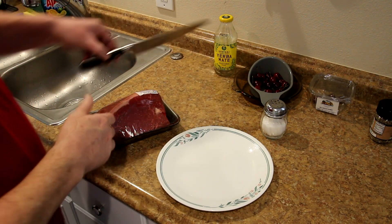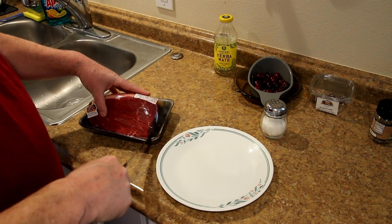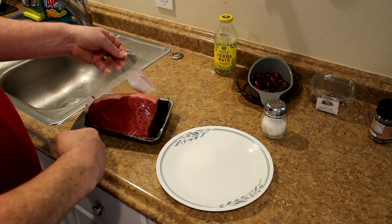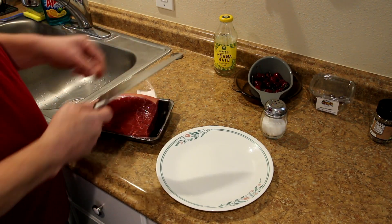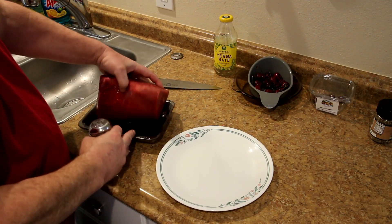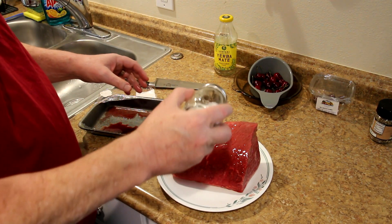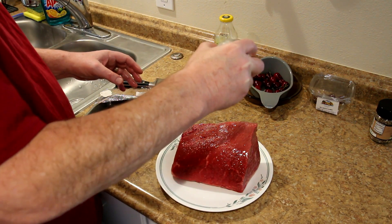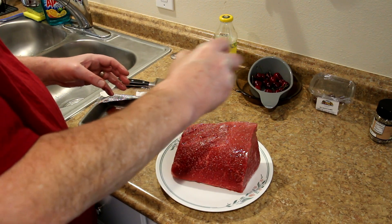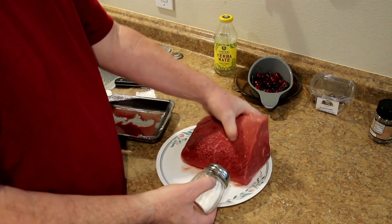I think they call these rump roasts too. So I think what I'm going to do is just salt it tonight and then put it in the fridge and see if that makes it juicier. Salting overnight — I think they also call it dry brining, but I've never tried it with a roast like this, so I'm just going to try it. This is just kosher salt, so I'm just going to sprinkle it all over the outside.